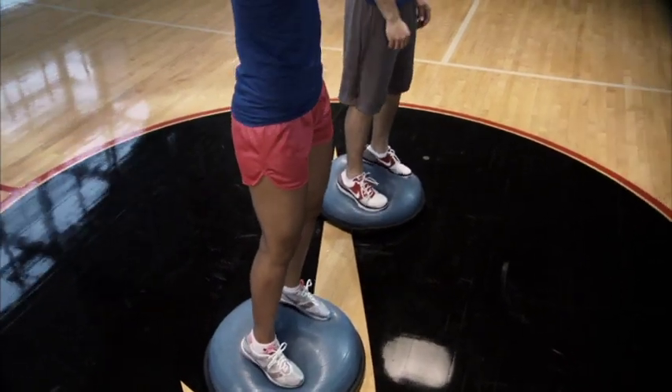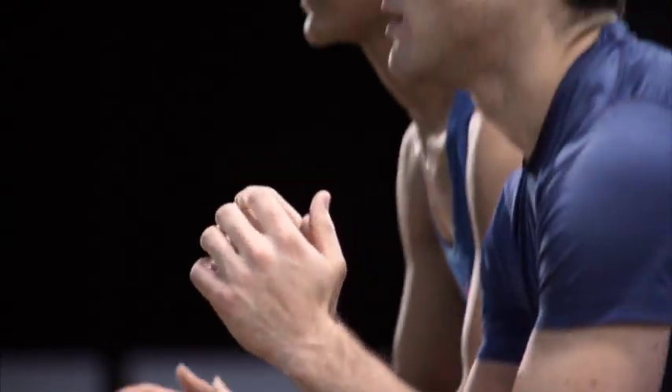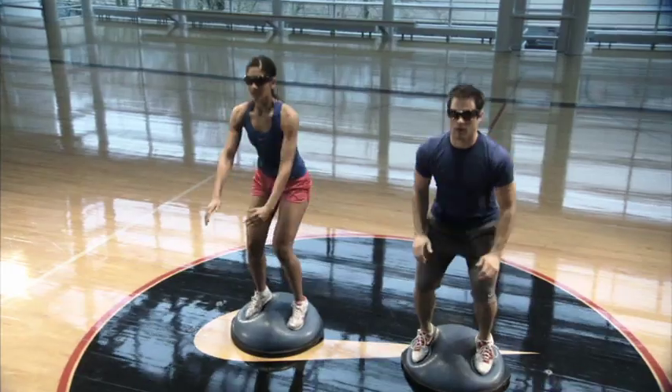To begin the squat drill, stand with your knees slightly bent and your feet hip distance apart. Bend your knees and lower into a squat position, hold at the bottom, and return to standing.